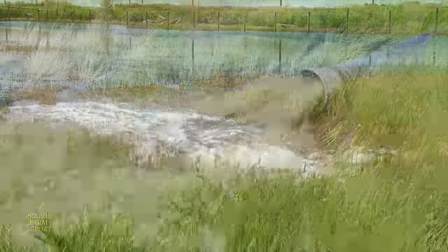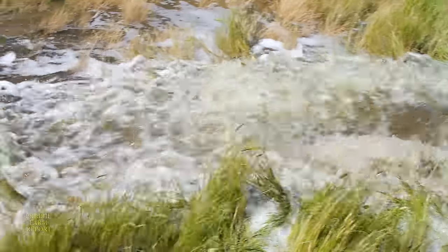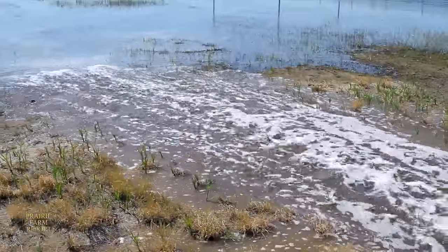3,000 gallons a minute — you can tell by the water you've seen flowing earlier — this thing moves a lot of water. It's a high-volume pump, and it can do more in one day than you can do all spring with a whole slew of floating pumps.